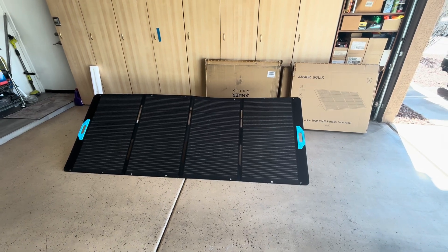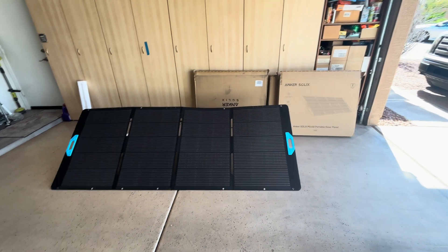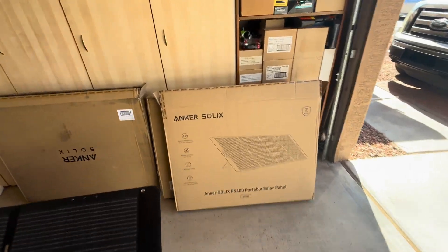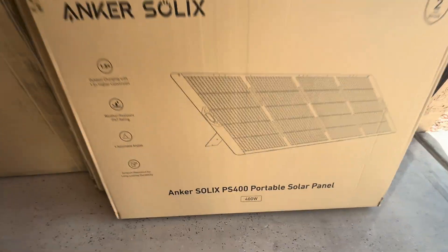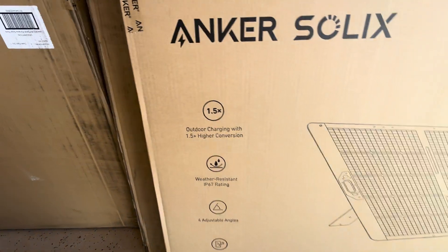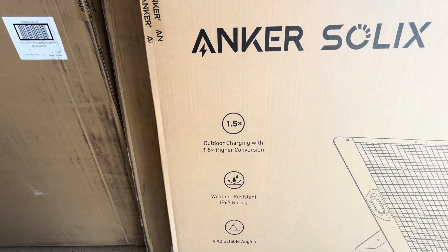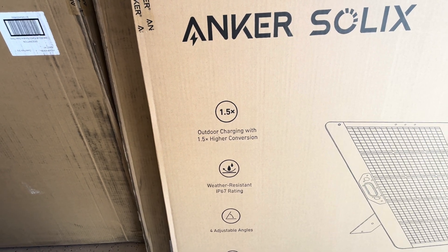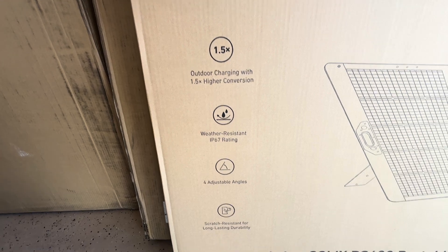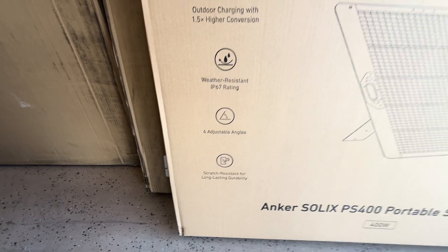Some pretty exciting stuff for off-grid camping. I've got an Anker Solex 400-watt portable solar panel that has outdoor charging with 1.5 times higher conversion, a weather-resistant IP67 rating, and four adjustable angles.